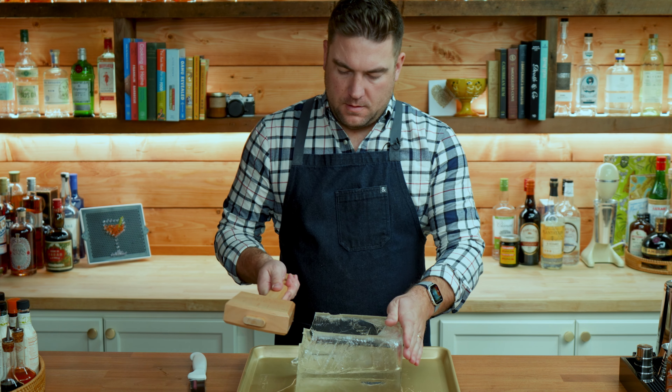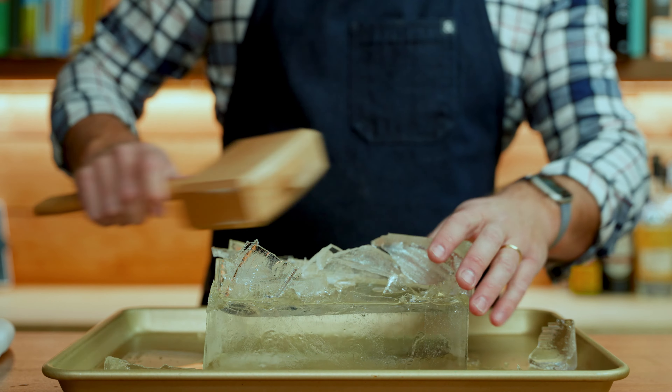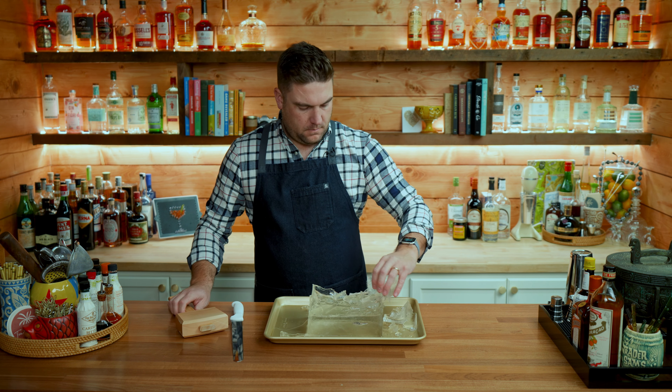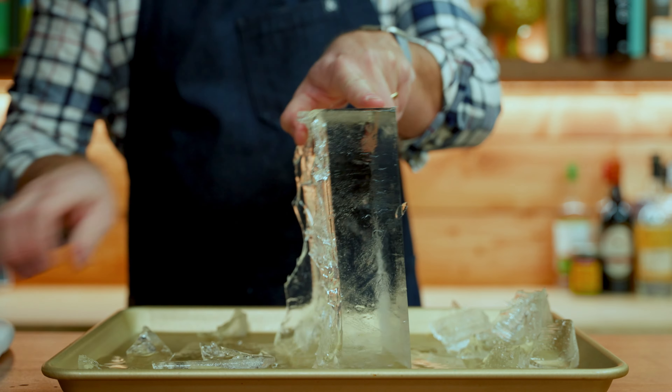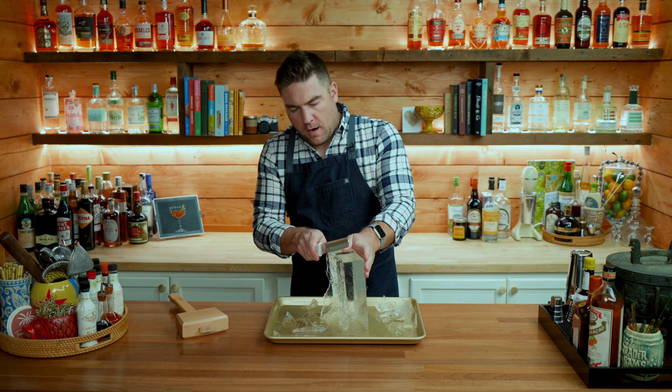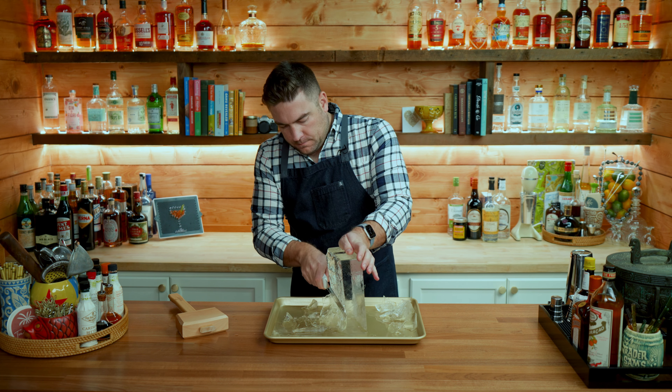It's been 24 hours — it might take 36 hours depending on your freezer — and we now have a block of frozen ice. About half to a third of this container will still be water; it hasn't frozen all the way through and that's fine. I've cheated a little bit and emptied out some of the cold water in my sink, with a sheet pan here to catch any excess water.